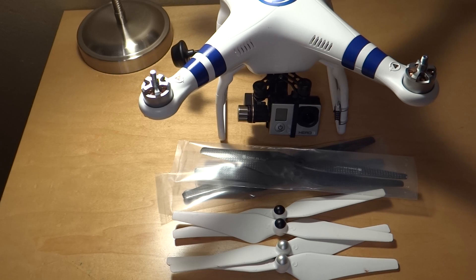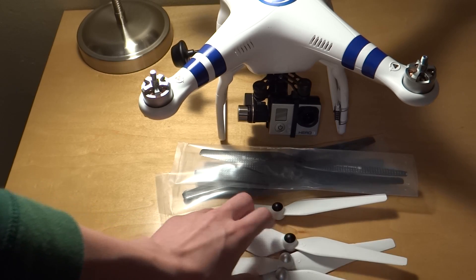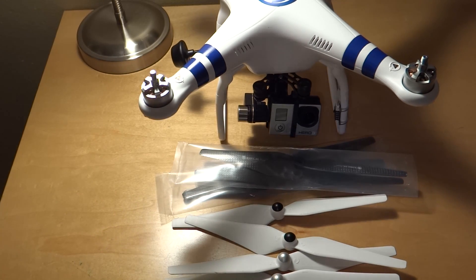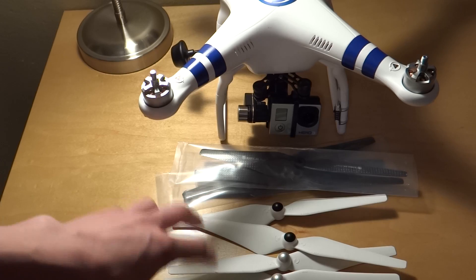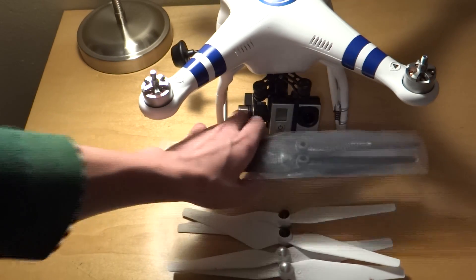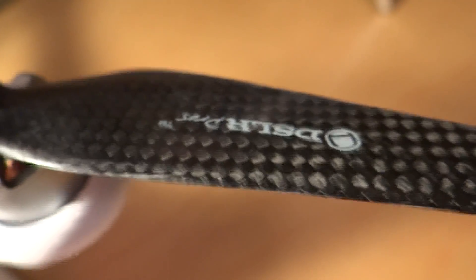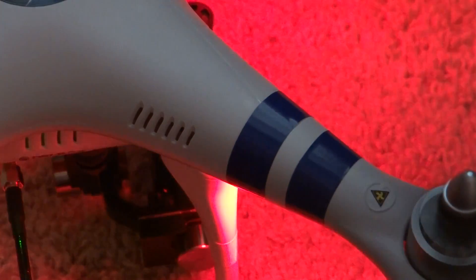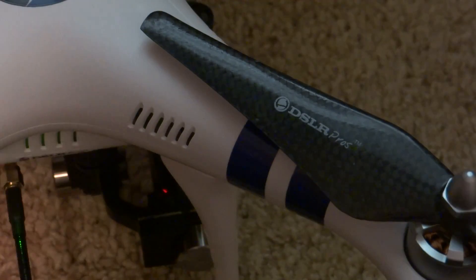I also just wanted to show you guys — right here we've got the OEM DJI Phantom Props and Phantom 2 Vision Props. These are the props that come with the Phantom 2 Vision and Phantom 2 when you buy them, just manufacturer made. And then we also have here the DSLR Pros Upgraded Carbon Fiber Props, which should give us more stability, more lift, and better flight times. I'm going to be doing a full review, but here's a quick comparison of the DSLR Pros prop to the manufacturer prop.